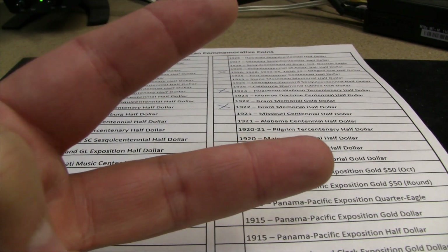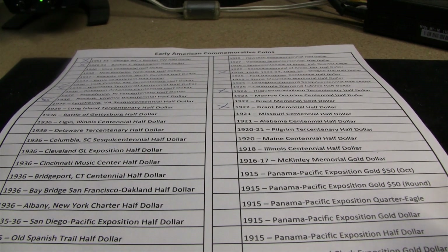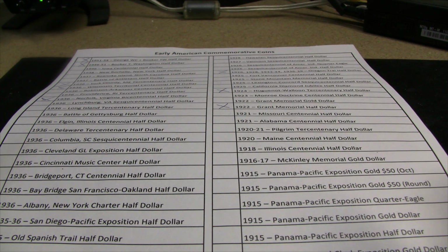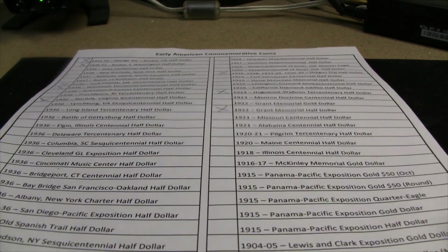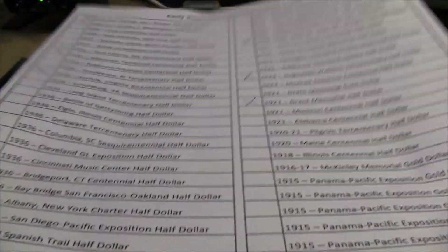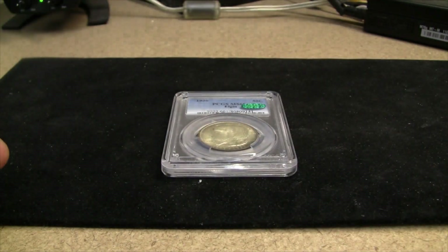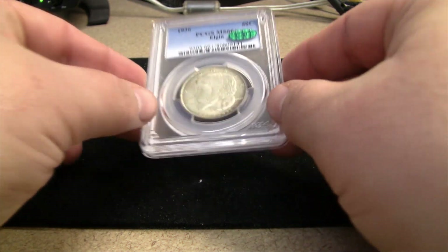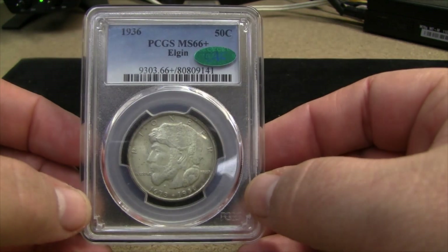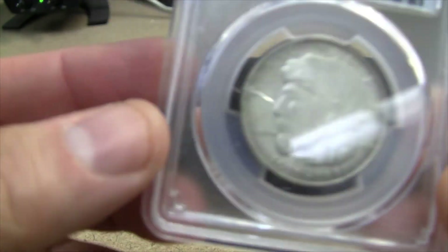Hello everybody, this is BigStack Numismatics. I want to welcome all my fellow coin collectors out there. It is Saturday, March 26th, and although it is technically spring and a beautiful sunny day, it is 20 degrees outside — a perfect time to be looking at some coins. You see in front of you my Early American Commemorative Coin Checklist, which means we have another edition and another coin to check off. I am very happy to take a look at this one: the 1936 Elgin Commemorative half dollar.